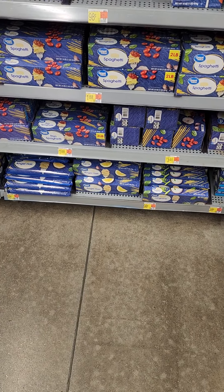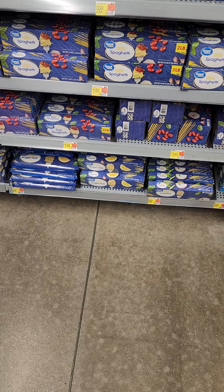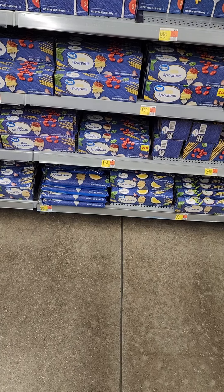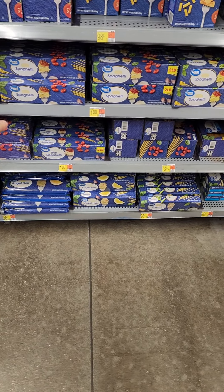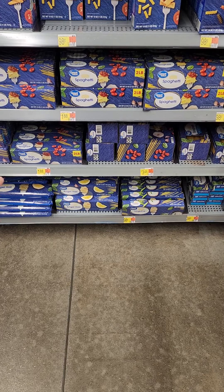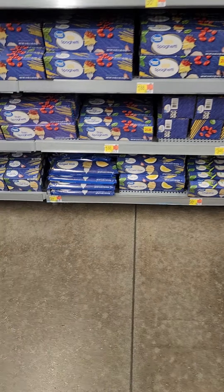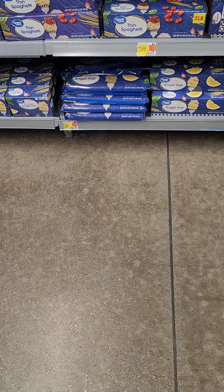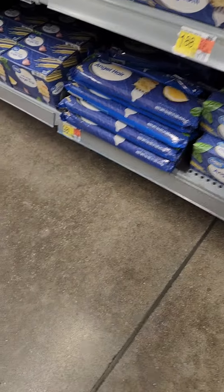I like spaghetti, and if I'm going to buy spaghetti I like angel hair. They have thin spaghetti here for 98 cents, and a two-pound package is $1.88. They also have angel hair down here, but I'm not seeing it in a two-pound size.